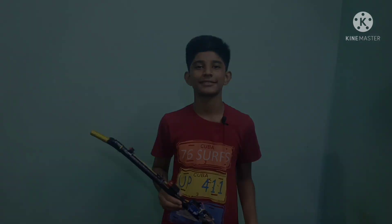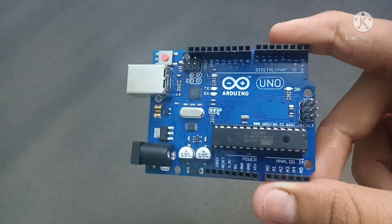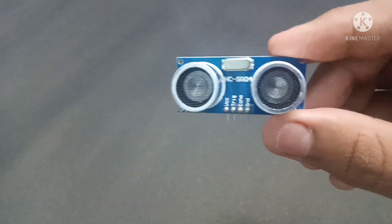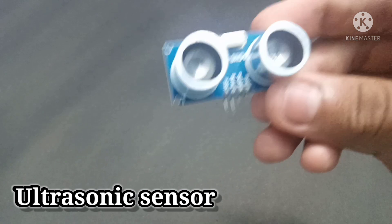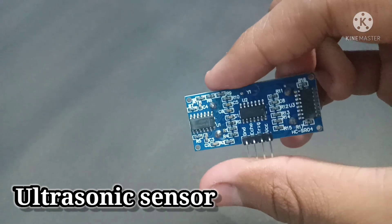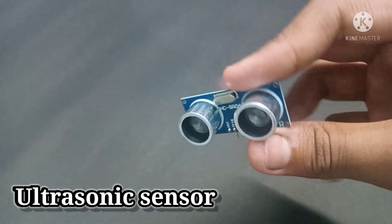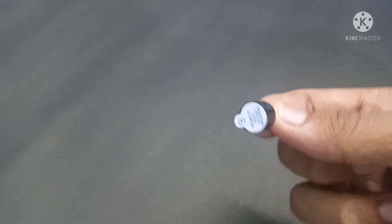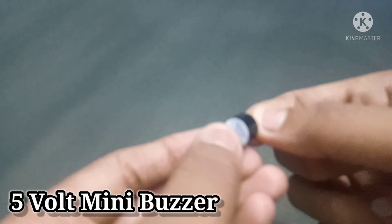Now let's see how it's built. For this project, we will need an Arduino Uno board, an ultrasonic sensor, and jumper wires.